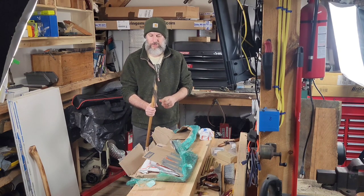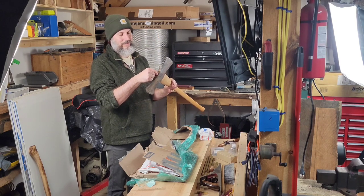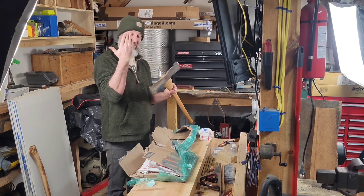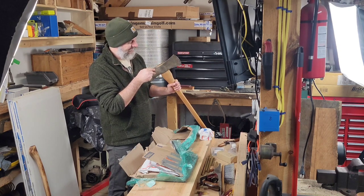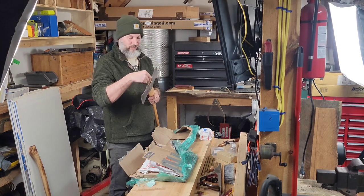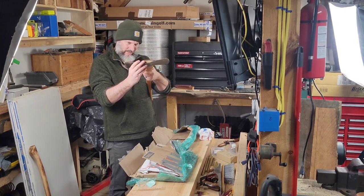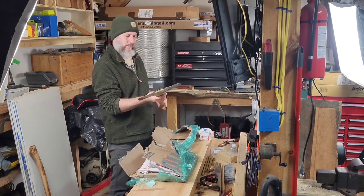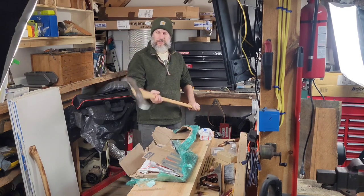They definitely did glue the wedge in. It's just funny how it beveled the top of the handle inside of the eye as it's done in. Kind of weird. I'll see if I can drill that wedge out, reshape it, reseat it the rest of the way, clean up the head a little bit better, and do a little testing of that baby.